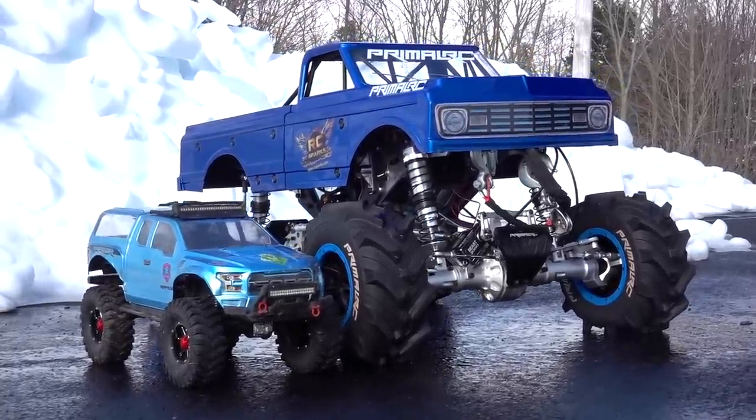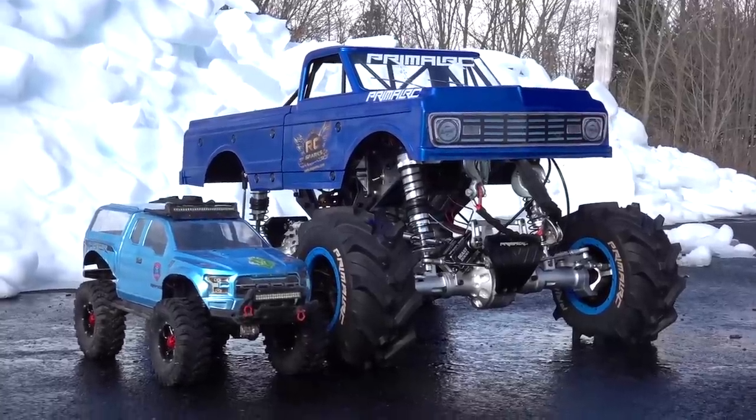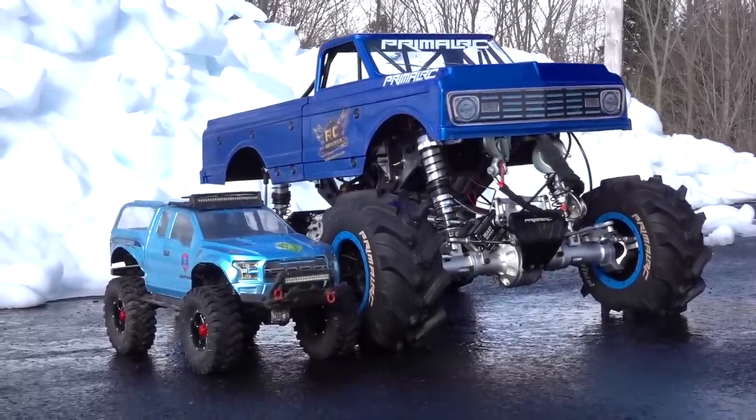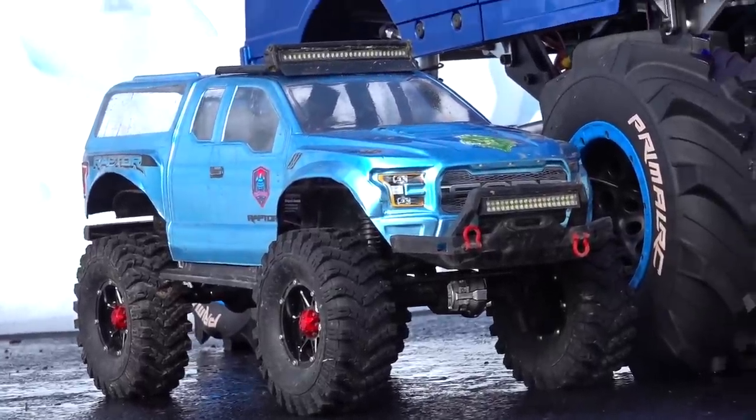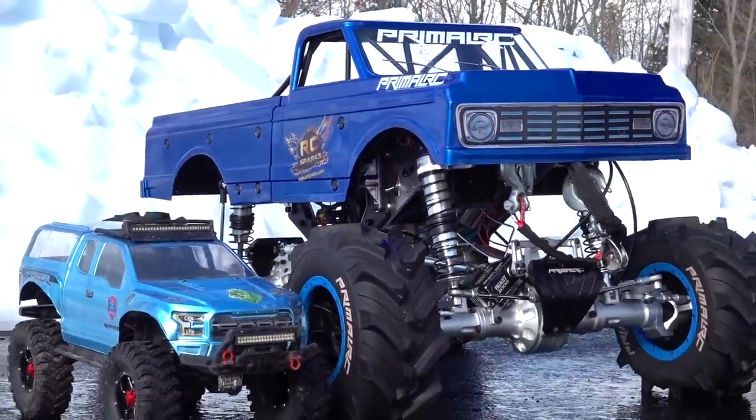The mega truck, the way it sits now with the winch on board, weighs close to a hundred pounds. Believe that! This little truck right here only weighs about seven pounds. This thing's an absolute beast monster.